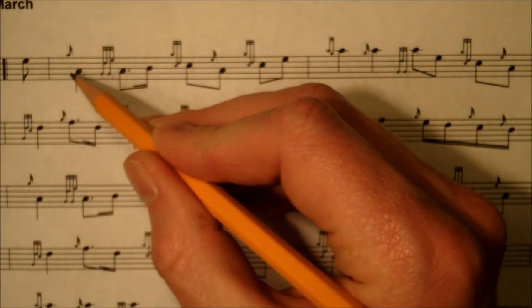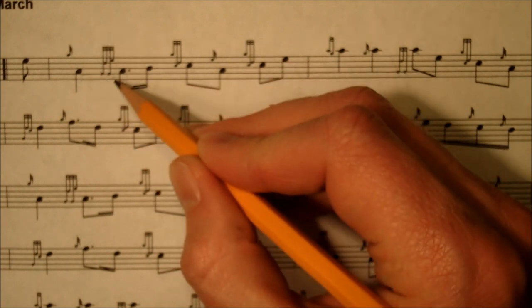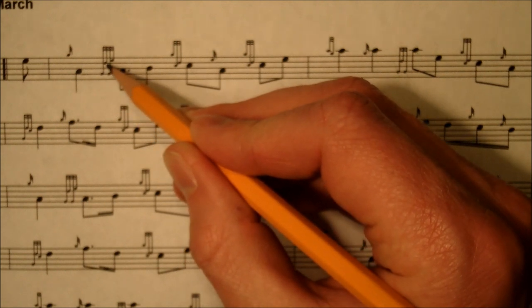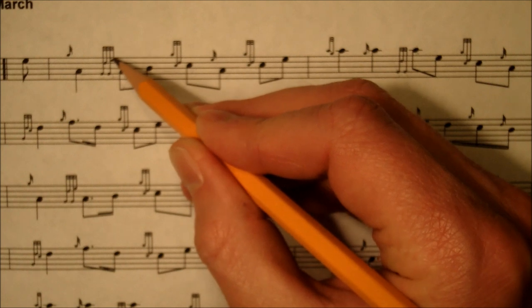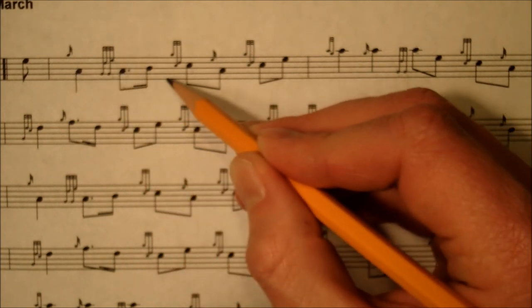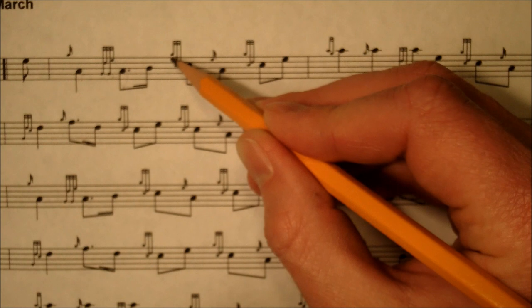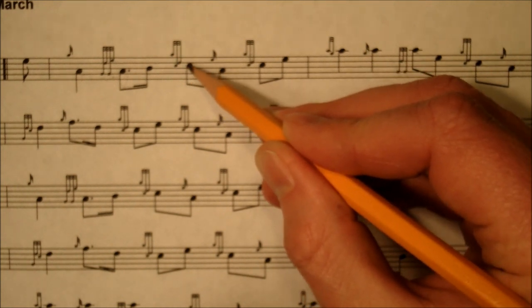It starts out on the E, goes to a low A. There's a grace note there. This is called a terlua — you go to a low G, play a D grace note, and then as you go to the next note, you play an E on it. This next ornament is called a C doubling, where all you do is play a G grace note and a D grace note while you're on the C.